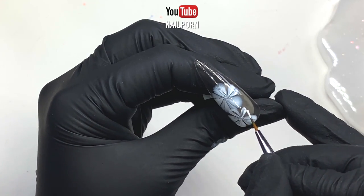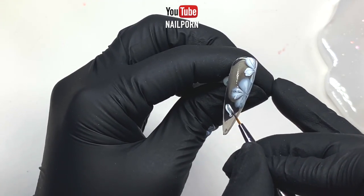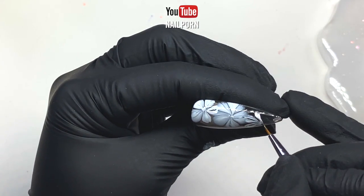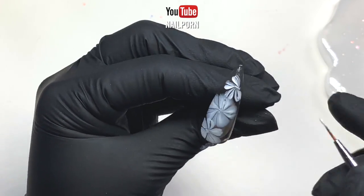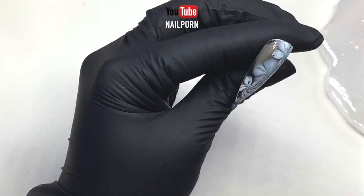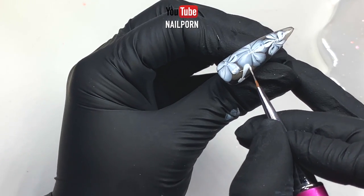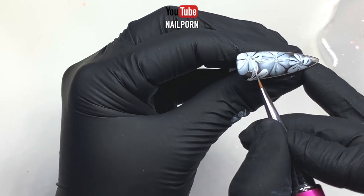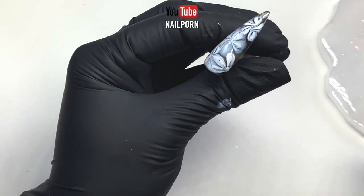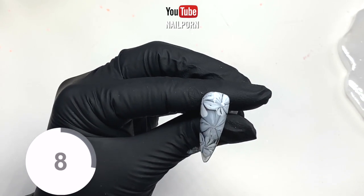I also like to overlap the flower petals, making them more natural and realistic looking. I continue filling up my nail with flowers. You don't have to worry about your petals not looking perfect — the more wonky and obscure, the more natural-looking your flowers will be. I find this technique very easy and quick. When drawing these flowers, I always start with a dot as guidance. It helps give me a visual of where the center is, and everything flows from there.